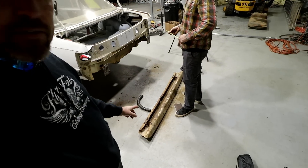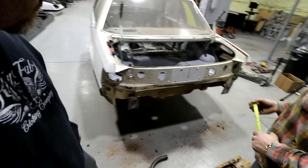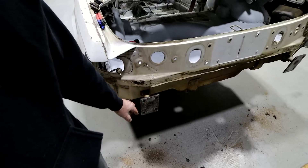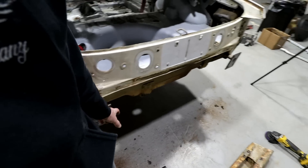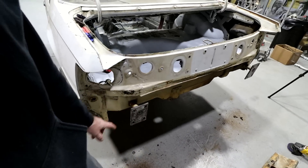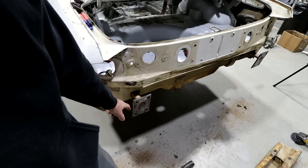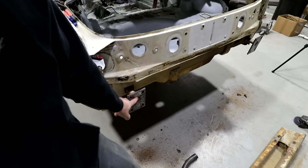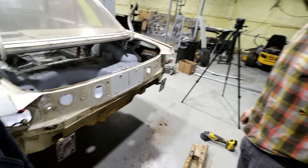We cut the bumper off. Weight is an issue on this thing so we're trying to figure out what to do. Originally I was thinking we'd make a plate and just do one piece of chrome moly, but instead of making plates — which would add more weight — I think we're just going to bend the chrome moly, notch it, mark it, cut this whole flange off, and then TIG weld it around each side.